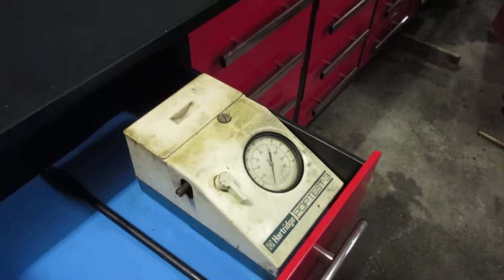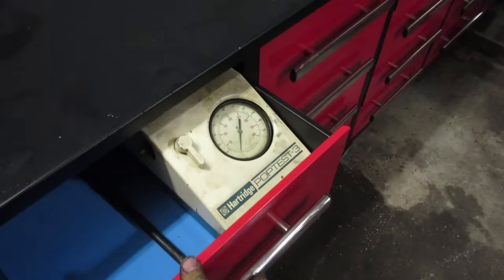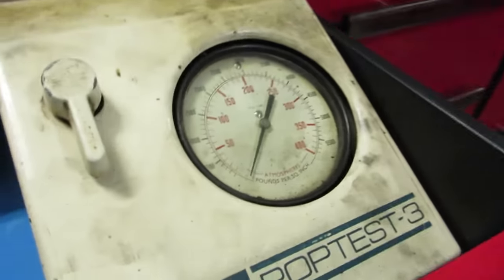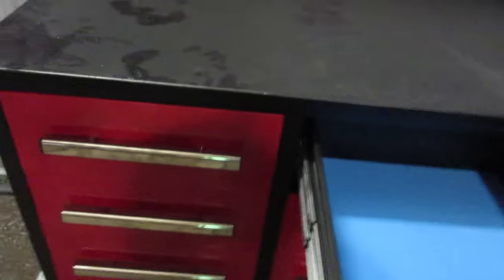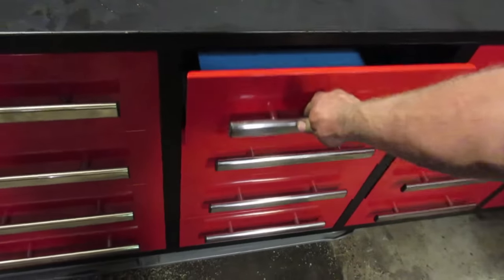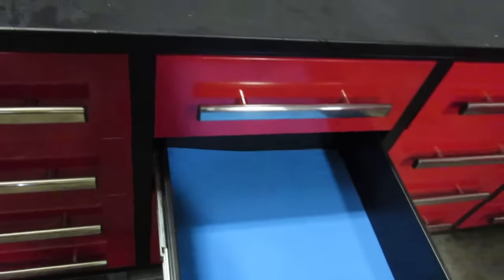The very first thing I go to put away is my diesel injection tester — oh look at that, it fits with maybe a sixteenth to spare. When you're looking at these, you want to give the drawers a shake — there's a little bit of play all the way out, but I'm okay with that. They seem to slide real nice and close decent. So I'm gonna start loading her up.